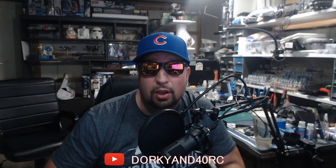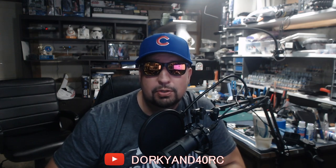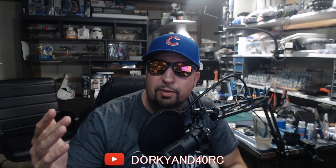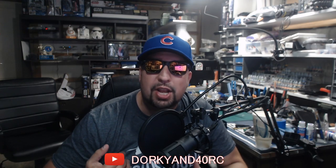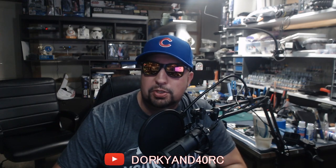Does it make a big difference? You better believe it does. What's going on, everybody — welcome back to the Dorky and 40 RC channel. I am Chad and we're going to talk about some batteries, show you some runs, and some data on some stuff.